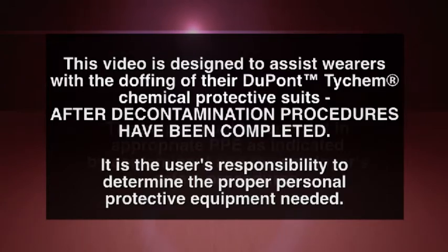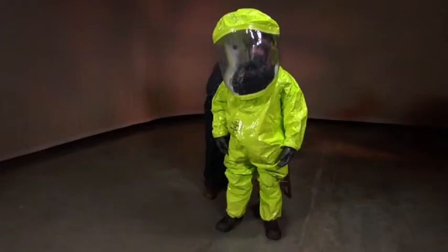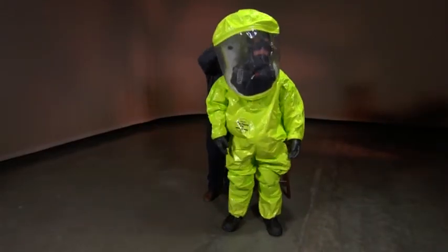In order to doff a Level A or Level B encapsulated suit, proceed as follows. A helper is needed to assist the wearer with the doffing steps.